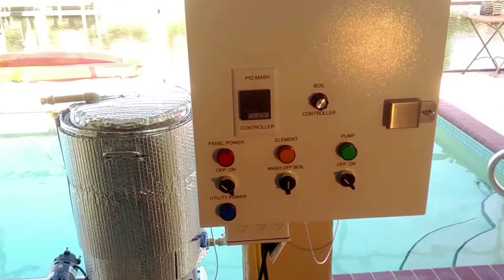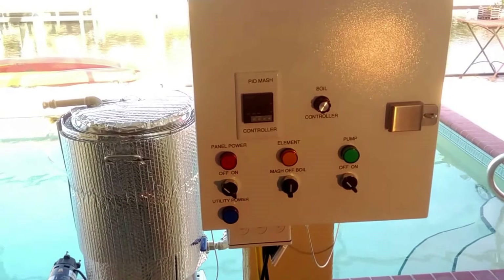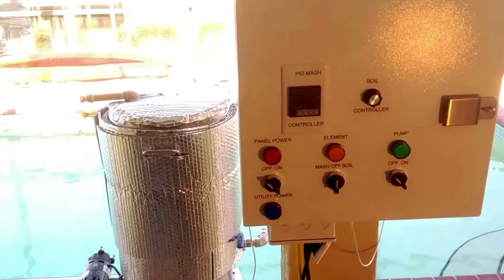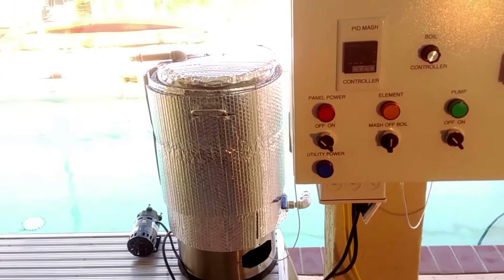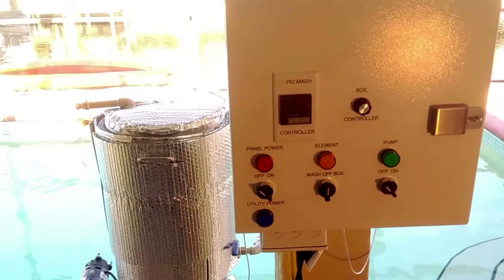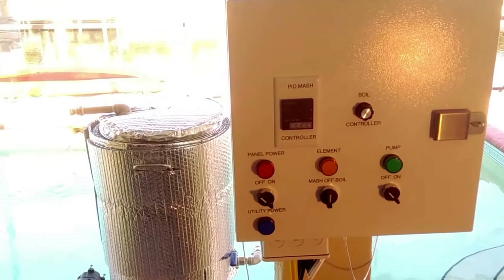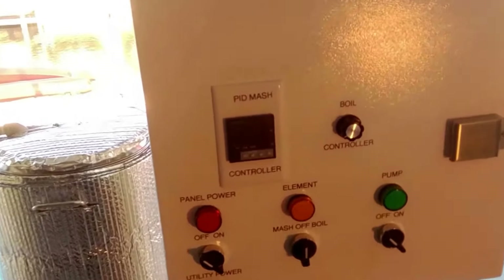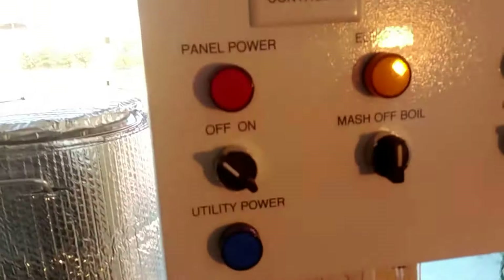All right, so ready to start the first brew day with the new contraption. I got water in the kettle. I'm not going to call it a mash and boil anymore. Let's fire this thing up and see if we can't get some heat on.